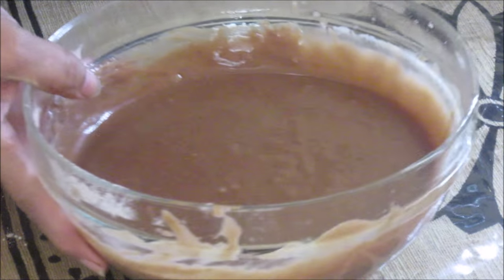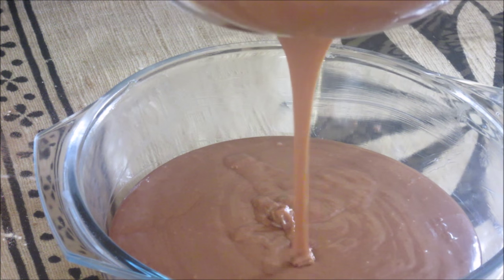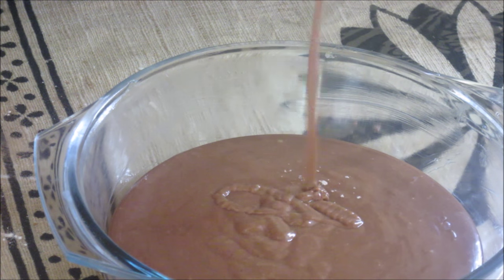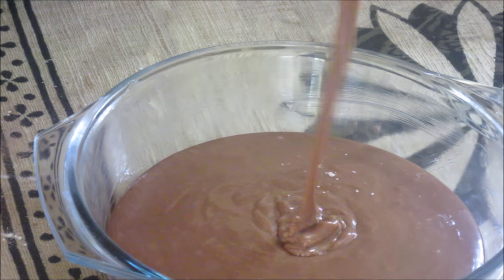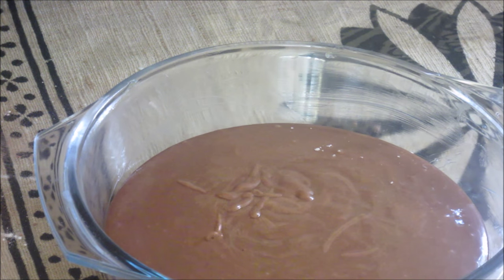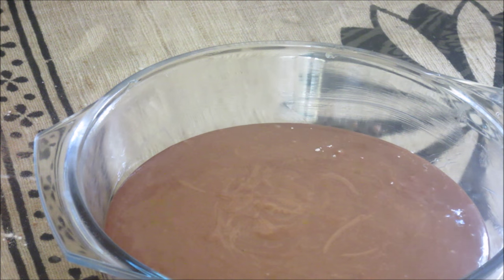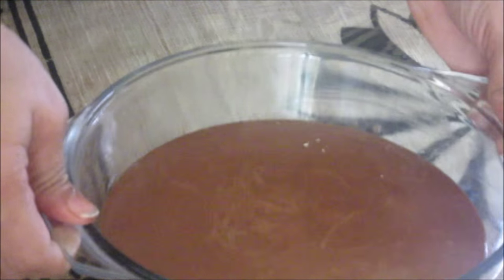Now we are going to transfer it into a microwave-safe bowl which I have already greased with butter. I am going to pour this batter into it. Now all the mix has been transferred to the bowl. Tap this bowl for some time so that all the trapped air should come out.